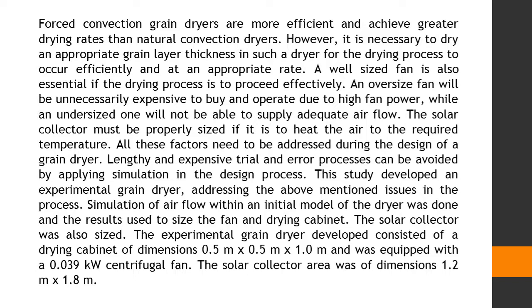The solar collector was also sized. The experimental grain dryer developed consisted of a drying cabinet of dimensions 0.5 meters by 0.5 meters by 1.0 meters and was equipped with a 0.039 kilowatt centrifugal fan. The solar collector area was of dimensions 1.2 meters by 1.8 meters.